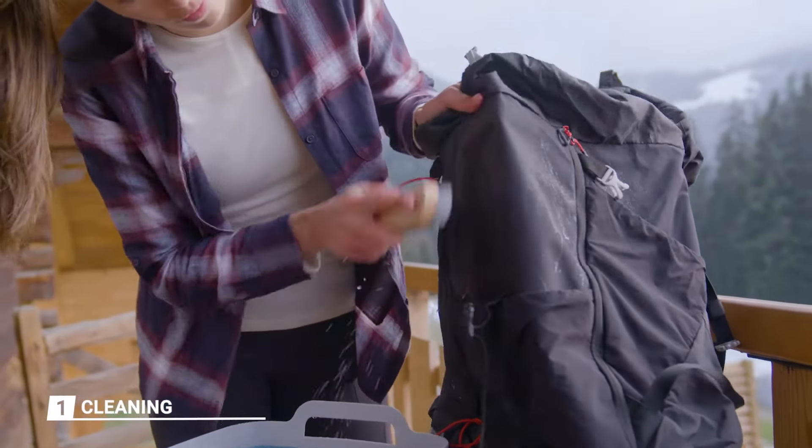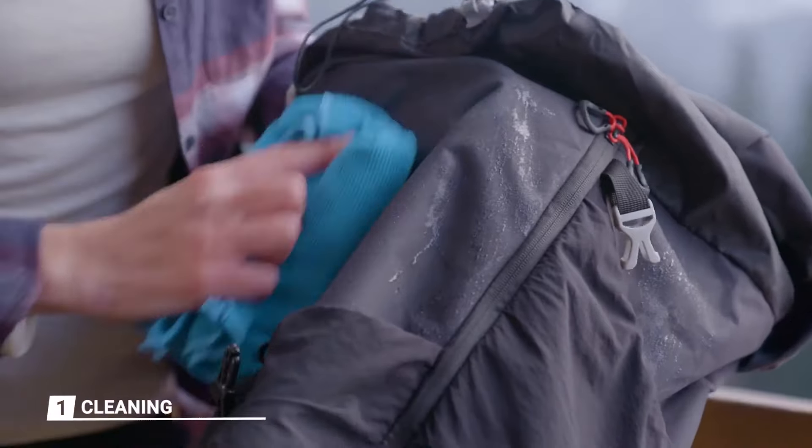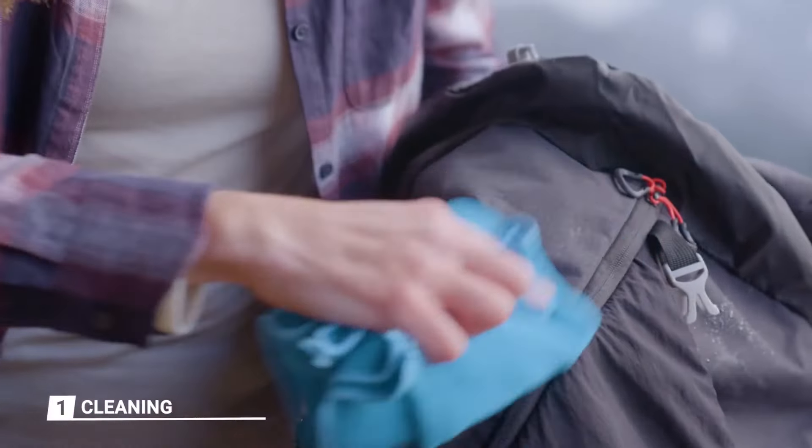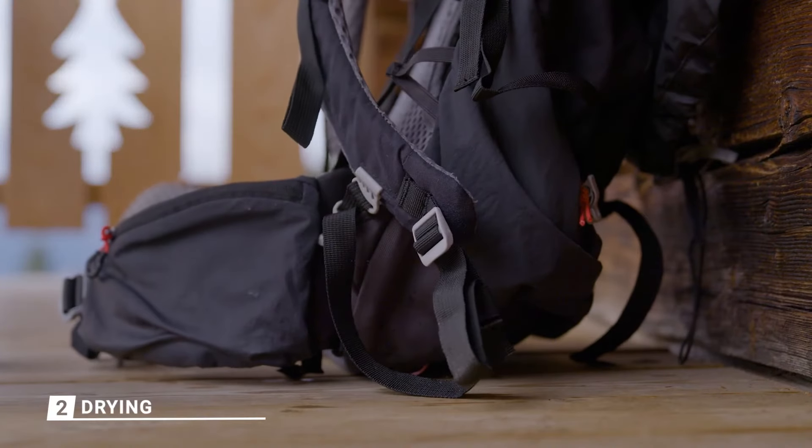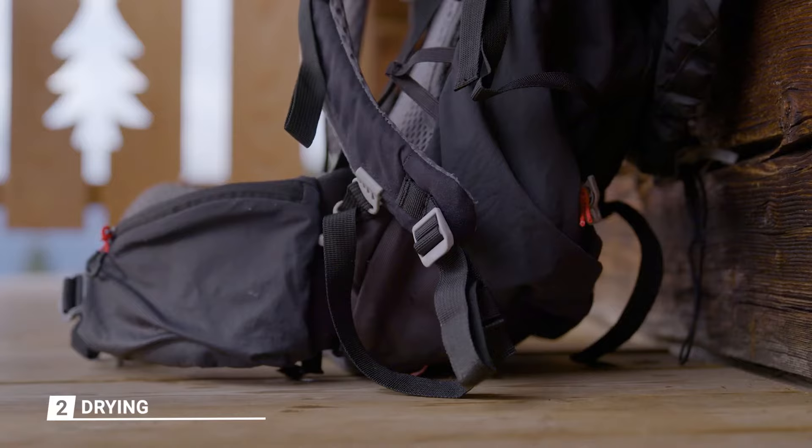Using a microfiber towel, blot the bag and foam dry. Now you must leave your bag to dry somewhere well ventilated, ideally away from light, as UV rays accelerate the aging of fabrics. Avoid sources of direct heat such as a radiator or fireplace, and make sure the foams are completely dry before replacing any pieces you removed.